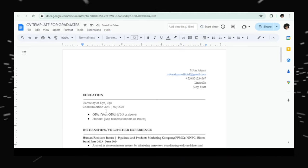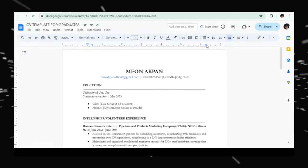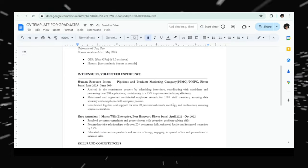Now that we've arranged everything to fit one page, we did it! I hope this video was helpful. I have many resume templates available — I'll leave the link to my storefront in the description and the pinned comment. If you need to watch this video again, please do, take notes, and drop your questions in the comment section. I'm also available for personal assistance via WhatsApp. Thank you so much for watching!